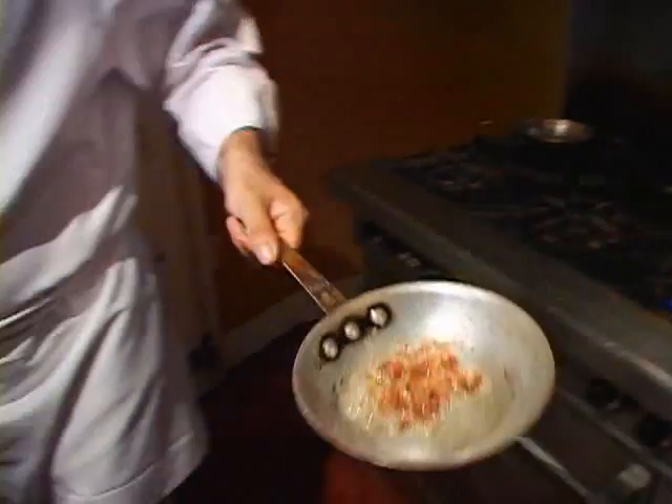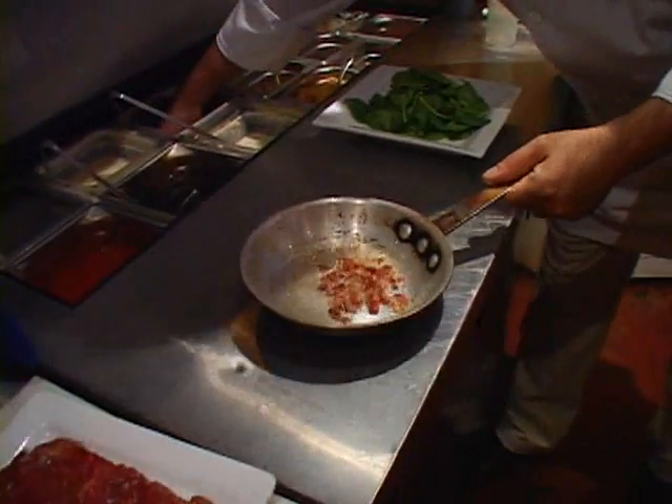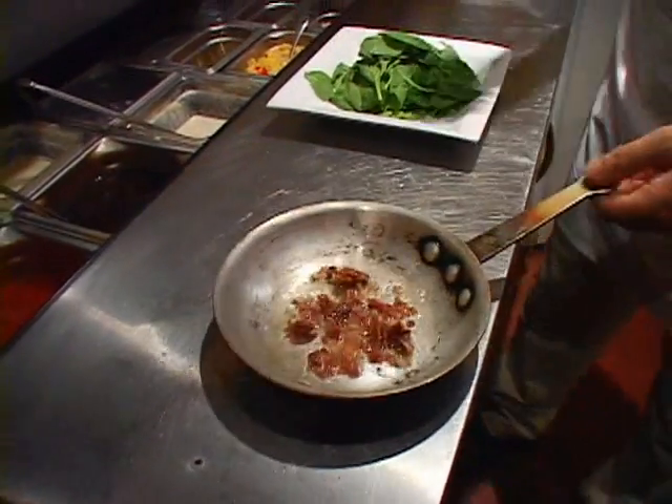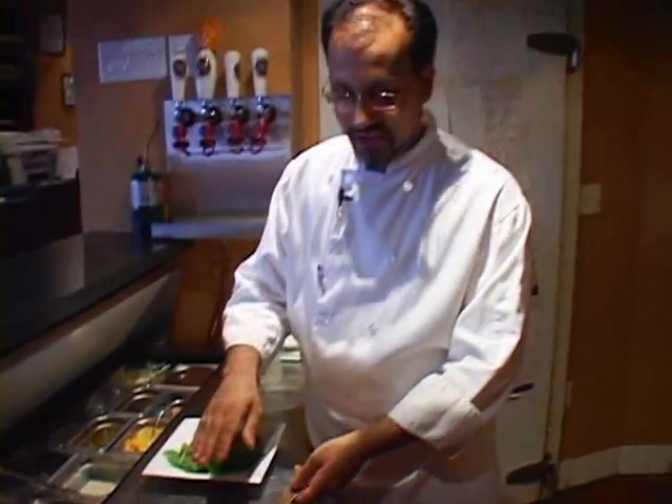Now we can add the rest of the ingredients. We have caramelized pecans. Basically what you do to get caramelized pecans is you caramelize sugar — just a little bit of sugar and a little bit of water until it turns golden brown. And you pour that over some pecans, just toss that over, fire them in the oven for about four or five minutes to toast, and that's your caramelized pecans.